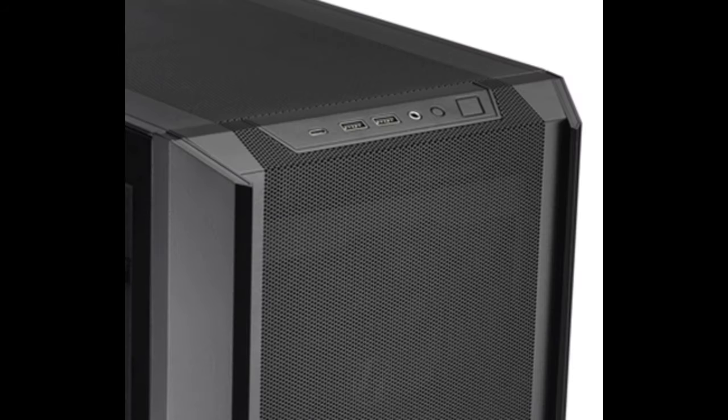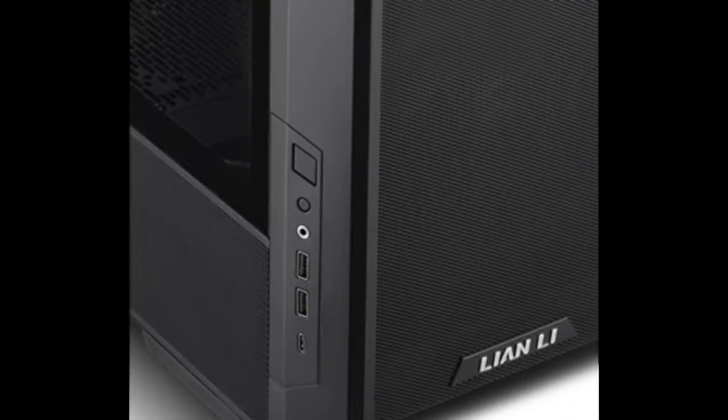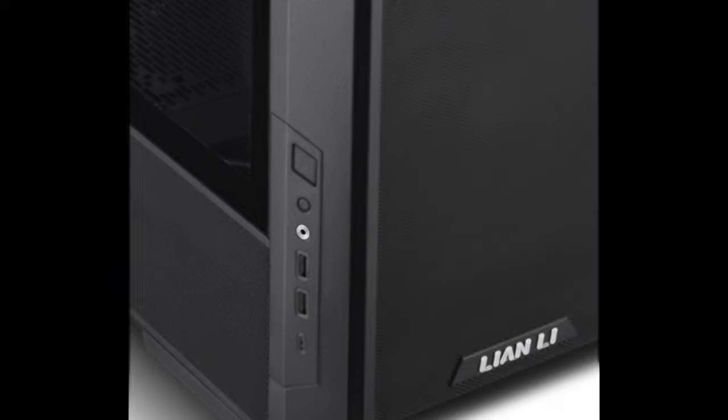The front panel, which includes a power button, reset button, audio port, 2x USB 3.0 ports, and a USB Type-C port, can be relocated to the lower left side of the front panel.